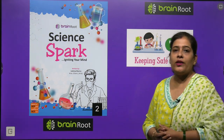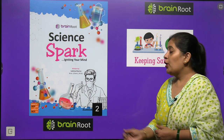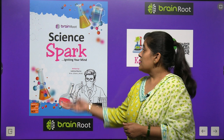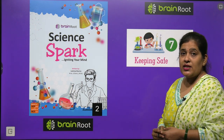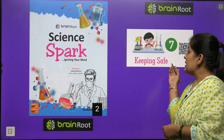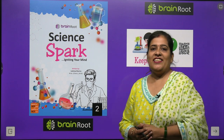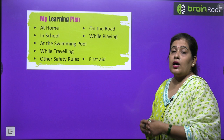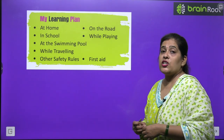Welcome back, dear kids, with another chapter of our science book by Brain Root Series. The name of our book is Science Park, Class 2. Our chapter is Keeping Safe. Today we will start Chapter number 7. In this chapter, we will learn about different safety rules.